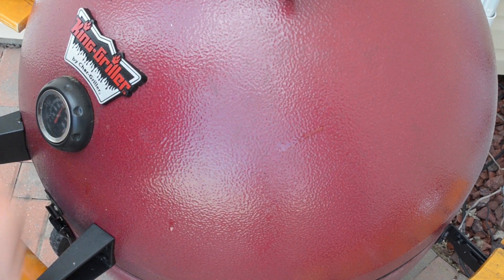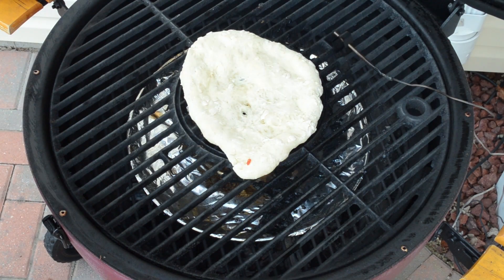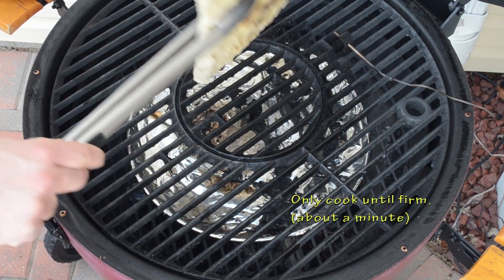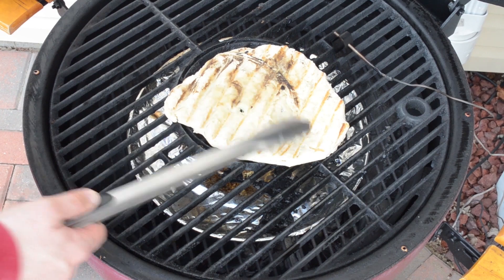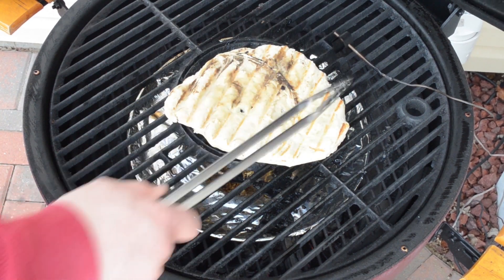Let that cook and let it firm up. Let's turn this over — nice and firm, starting to cook on one side. You don't want it to cook all the way through yet, you just want to firm them up. Because you're going to pull them off, put toppings on them, and put them right back on. All you want to do is cook them just long enough to get them firm like this.